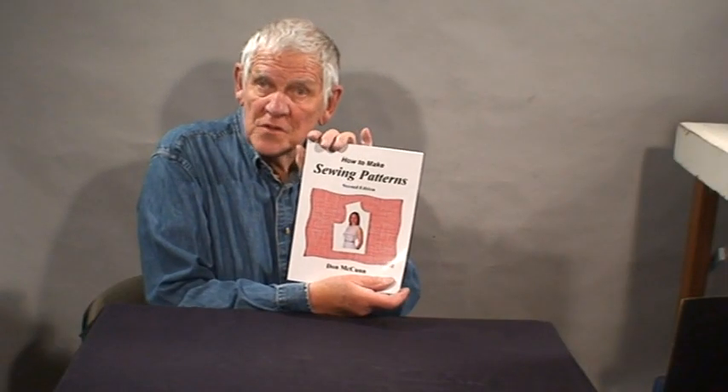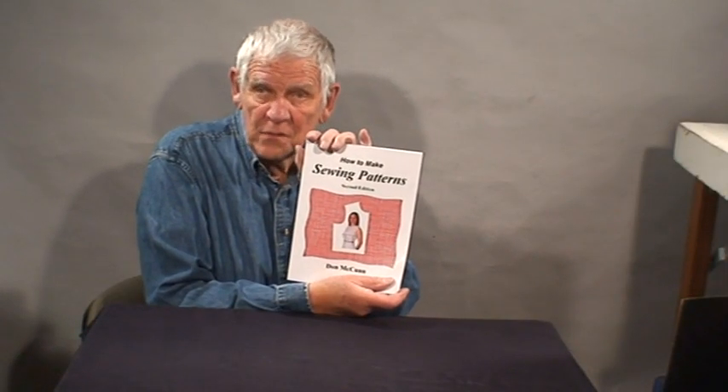Hi, I'm Don McCunn. A bunch of years ago I wrote this book showing people how to make sewing patterns for clothes. Making patterns is a two-part process: fit and design. Fit is about taking something that is flat, like this piece of paper, and changing its shape so it will work over an object such as this bottle.